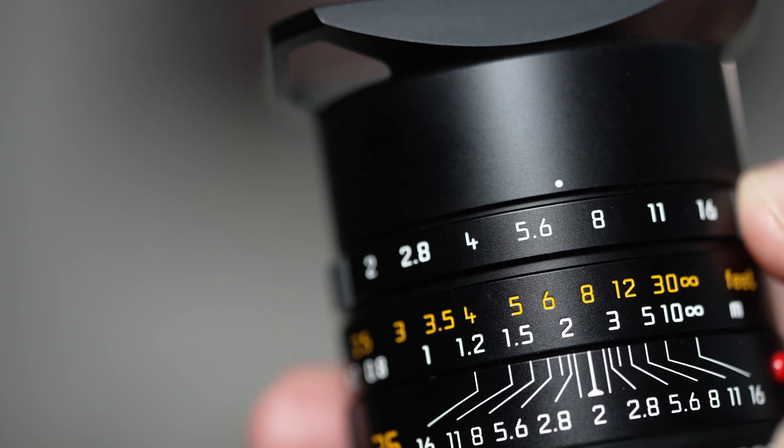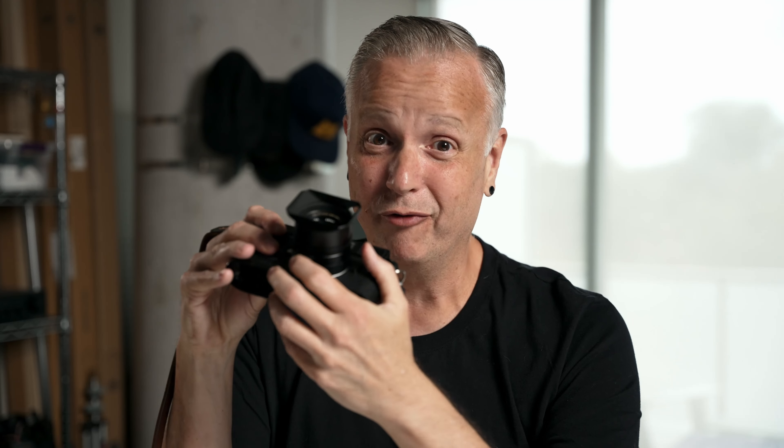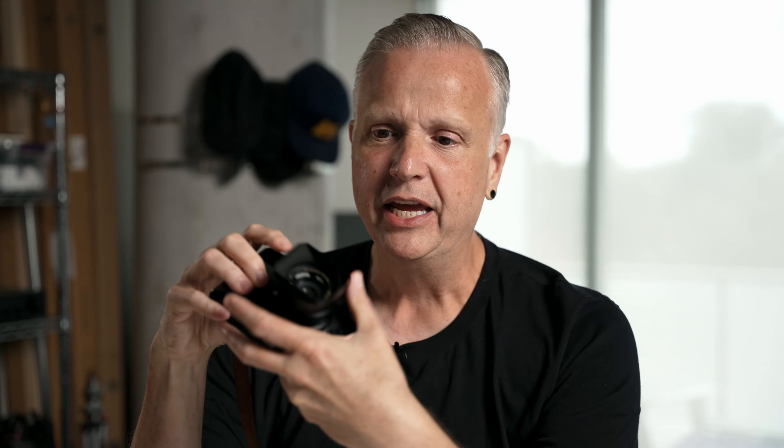The aperture clicks confidently into place in half-stop increments, and it has a proper focus tab. This can be used for adjusting focus, but also as a physical reminder of your focus distance — super handy for zone-focusing. This is version 2 of the 35mm Summicron Aspherical that Leica released in 2016. As near as I can tell, it's the same optical formula as version 1, but they added one extra aperture blade for better bokeh. They also swapped out the plastic hood for a ventilated metal version so you can see through it when looking through the optical viewfinder.